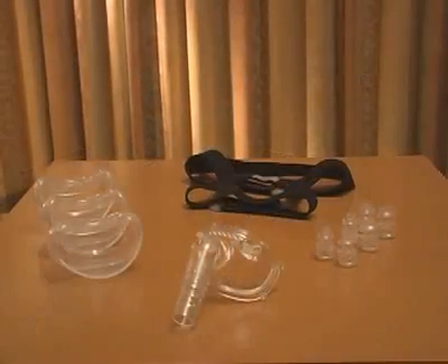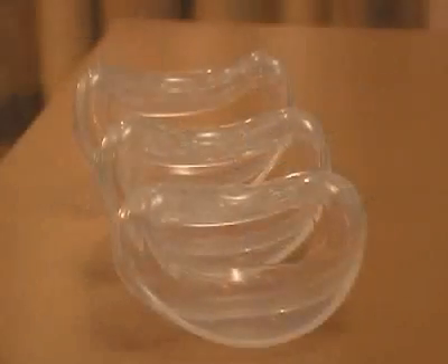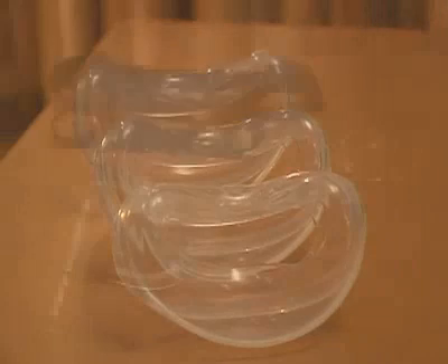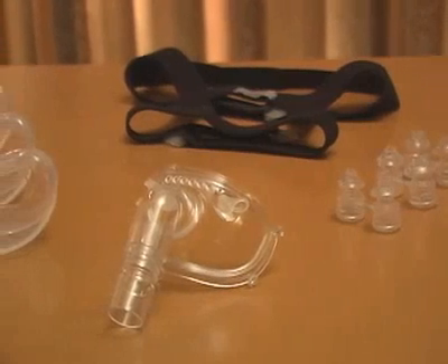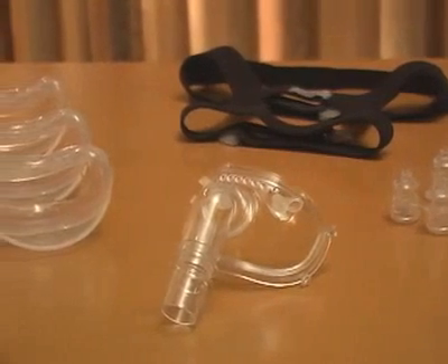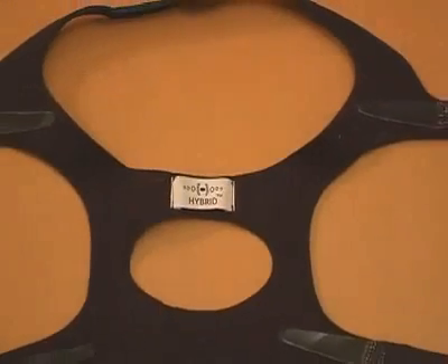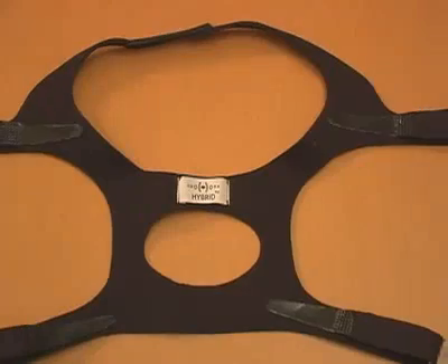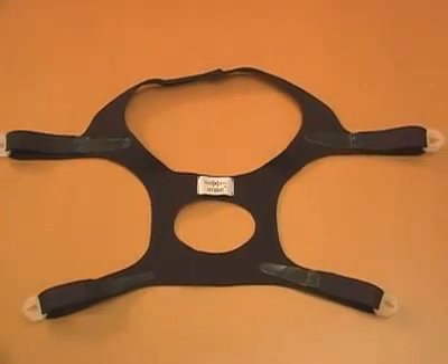The hybrid universal interface is packaged with three sizes of nasal pillows and three sizes of oral cushions. All pillow sizes fit all cushion sizes. This configuration is designed to give the clinician a minimum of nine sizing options for an optimum fit. Also included with the hybrid is a premium headgear that has five points of adjustability to provide ultimate stability of the interface.